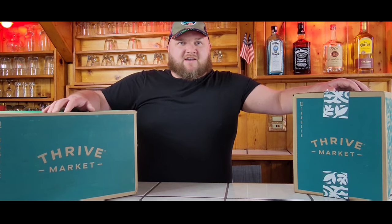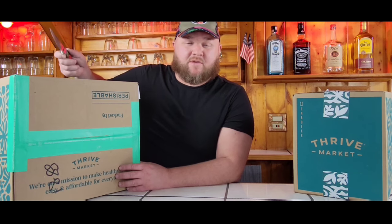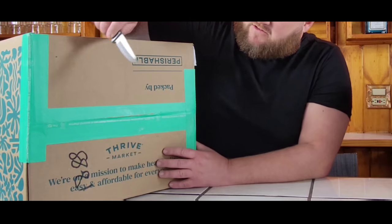First, let's see what's inside the freezer box. This is their Whole 30 protein box — it's going to be a combination of meat and seafood plus a little extra thing I threw in. So let's see what's inside.